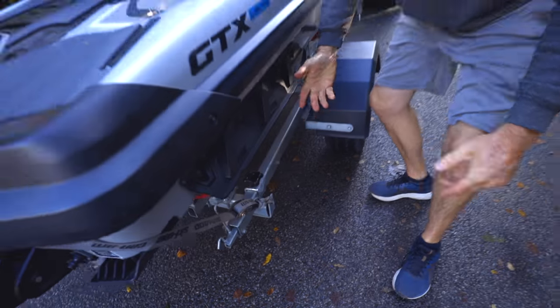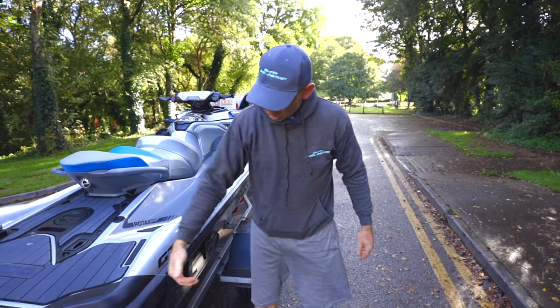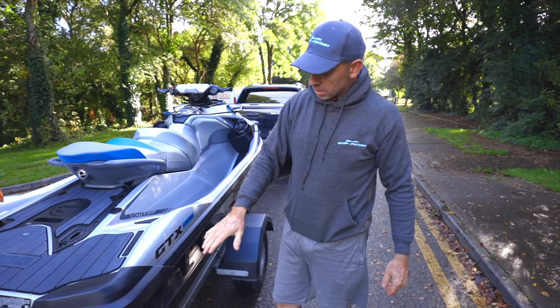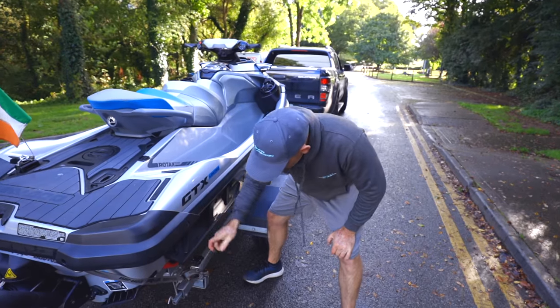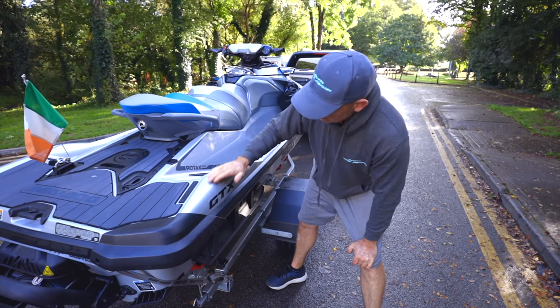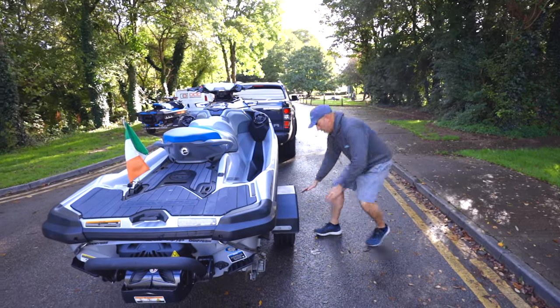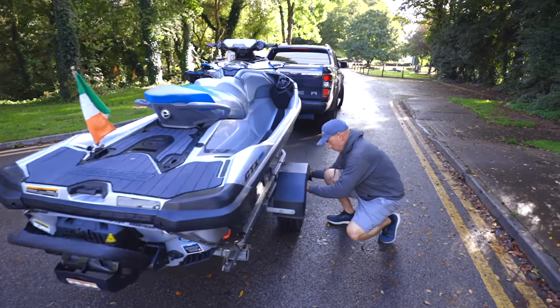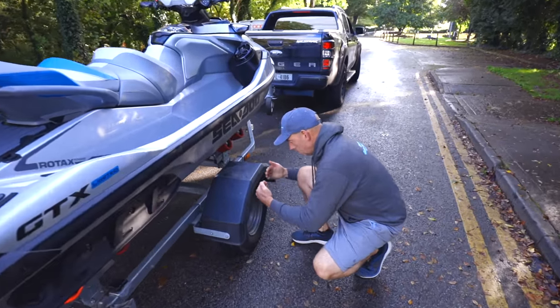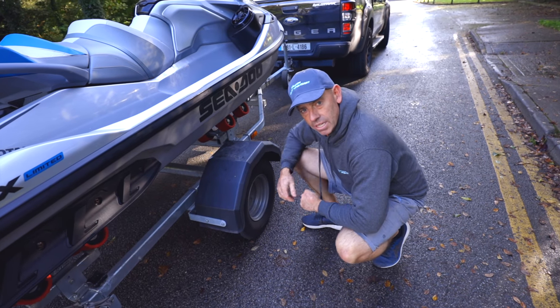There are probably loads of different ways to do this, but we think this is the best way — you have a forward tension on it, a down tension on it, and your ratchet strap isn't touching your ski, which would cause damage to your gel coat or stickers. That's your ski set up ready to go. Always give your wheels a bit of a wobble — if you have movement forward or back or can see them moving, it means your bearings need attention.